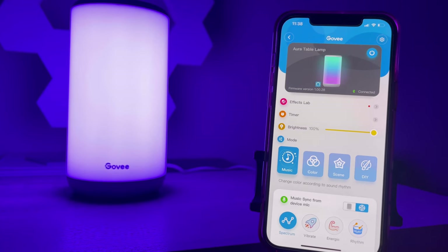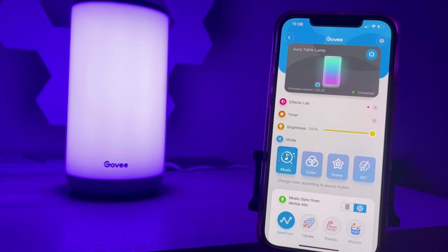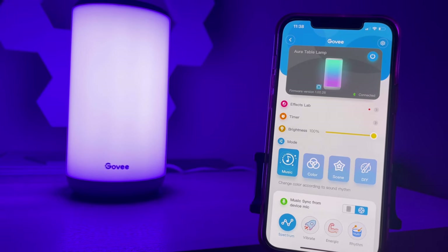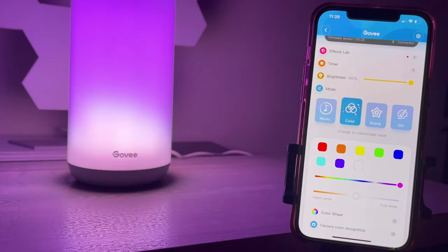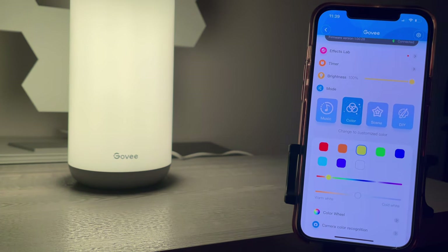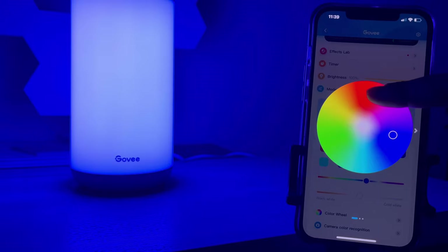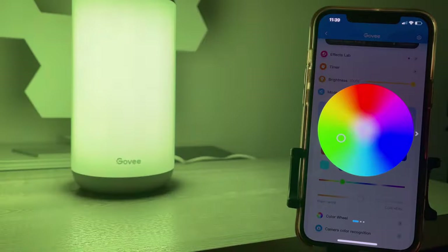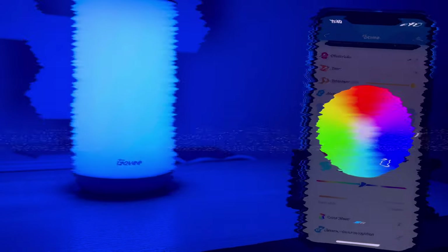When you first download the app, this is what it looks like. You do have to create an account — it's very easy, just add your email. You can operate this entirely through your phone, which is very convenient. We've already been through the music mode. Next we'll click the color section: you can pick pre-selected colors, but what's nice is you can also go to the color wheel and pick any color. It's pretty accurate — very convenient for customizing your color to exactly what you want.